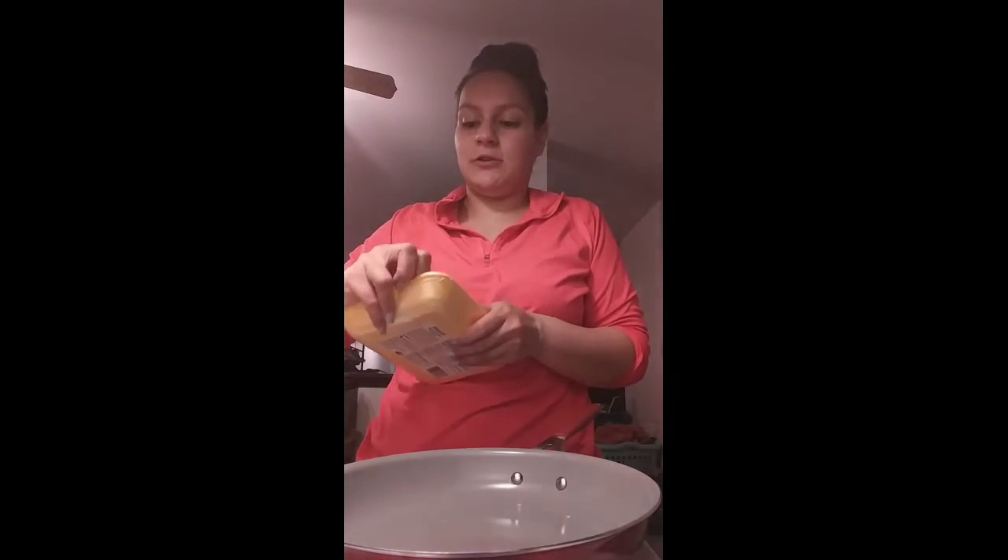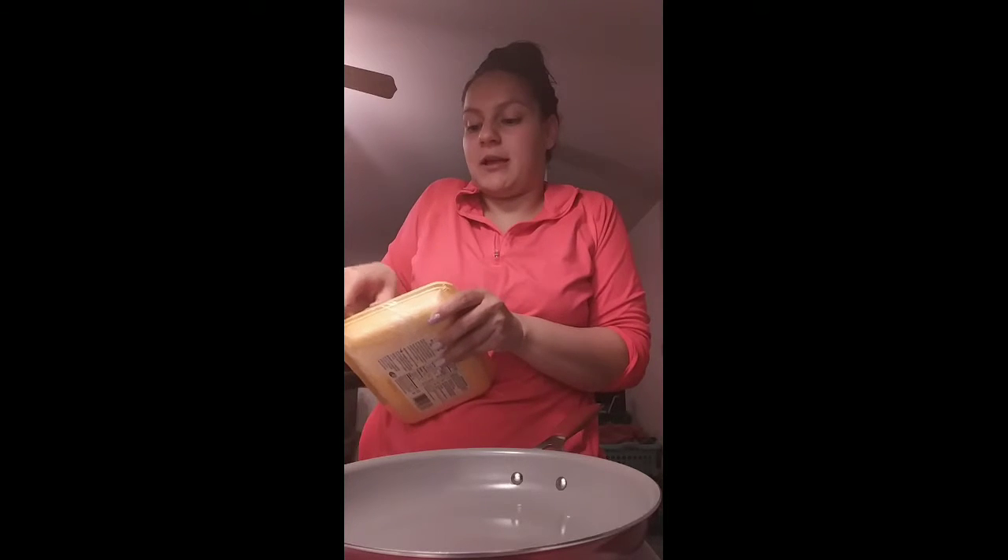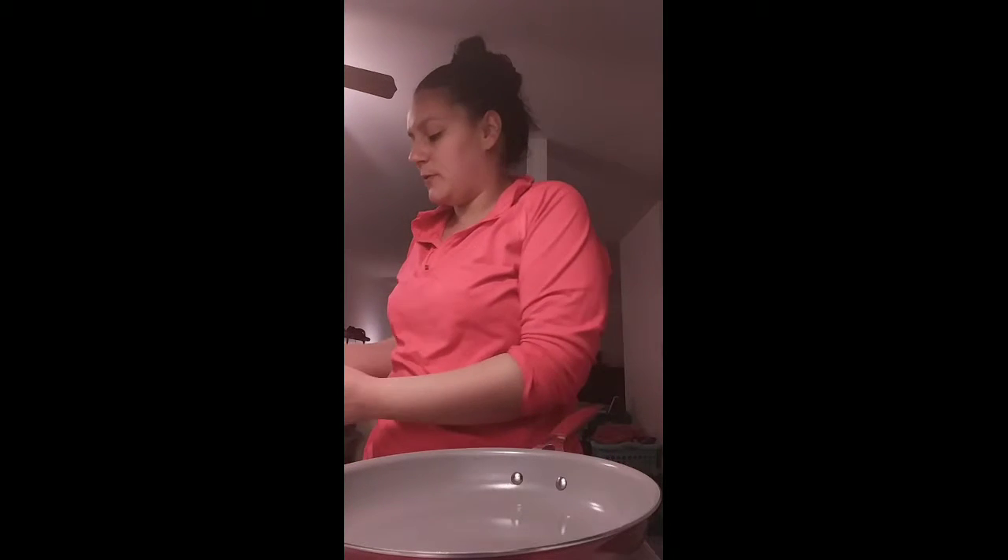Hi everybody, welcome back to my channel! In today's video I'm sharing a cook with me — I'm going to be making Italian sausage and zucchini noodles with Alfredo sauce. I'm not on a diet or anything, but I am trying to eat better and be more cautious of what I eat. I figured, why not share this with you all? It's Wednesday and I really want to try to upload as often as I can, daily if possible.